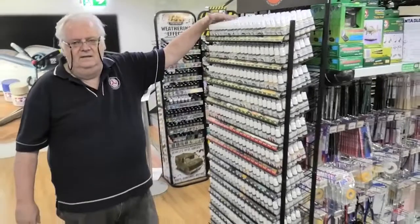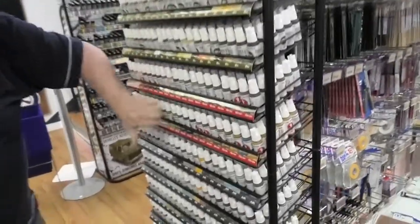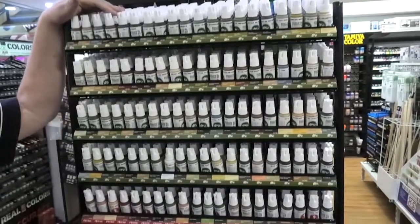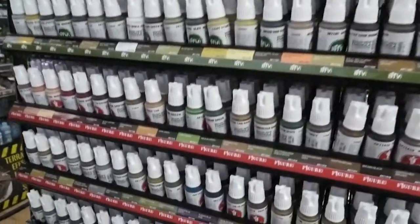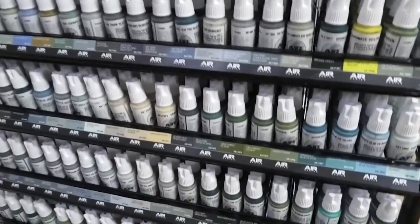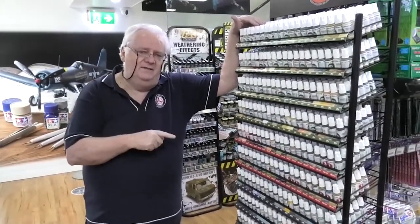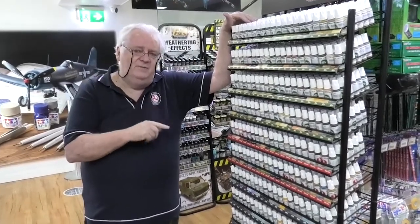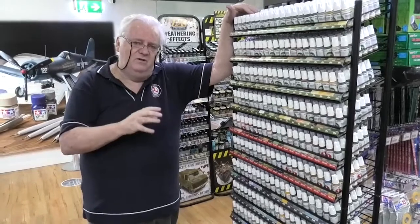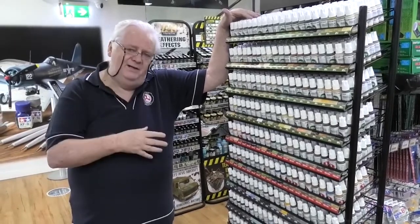AK has finally released the rest of their third generation paints — we now have AFV, figures, and aviation sets. This third generation paint is becoming very popular; the color matches are very good and there's a lot of information on them. The beauty of these paints — and the more I read about them and the more people I talk to — is that they're very durable. I've discovered you can actually use enamel washes on these if you're careful and sparing — don't flood the surface — but these acrylic paints are so strong you can use enamel washes and all sorts of other products on them.